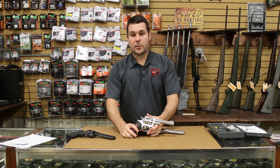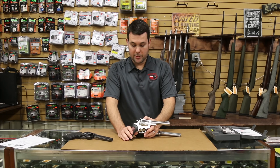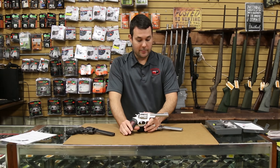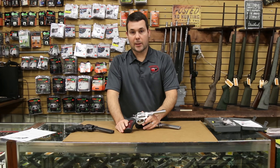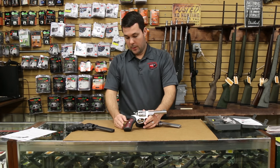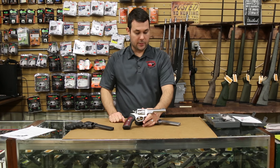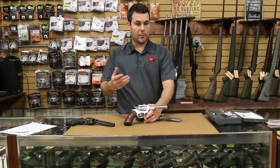I have a feeling that the GP100 is going to be the same way. This is going to be an in-demand firearm probably for the next couple of years — they're probably not going to be able to keep up with demand. So if you see one on the shelf or available at your local gun store, or even on our website at kygunco.com, snag these because they will not stick around. We've showed you the features, the gun, and did a little comparison on the competition. Now we're going to go fire it on the range.